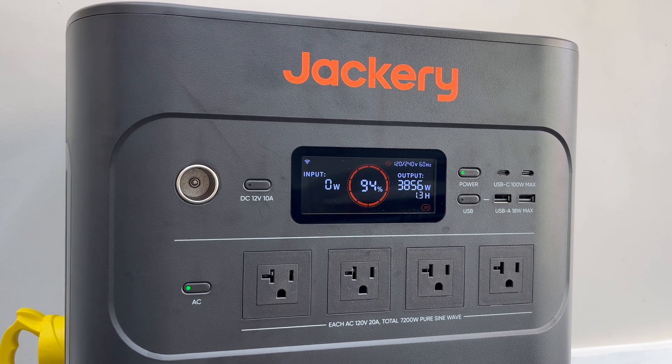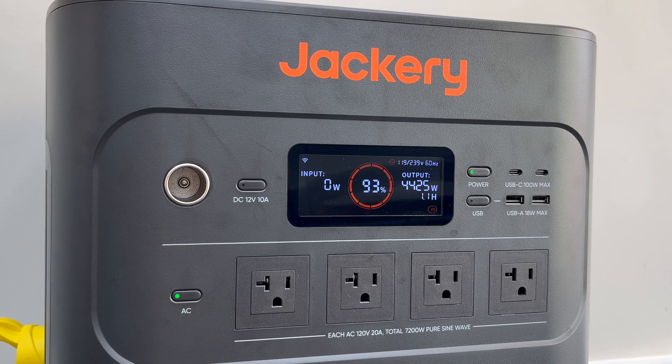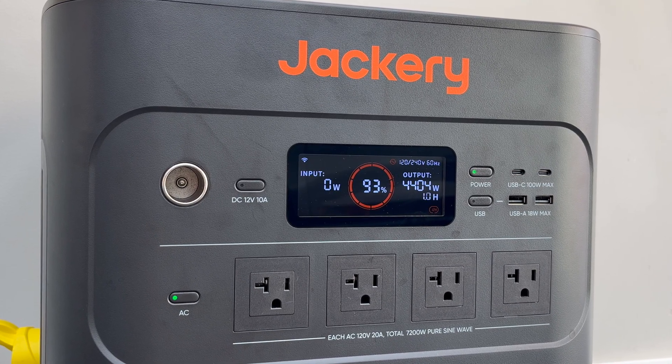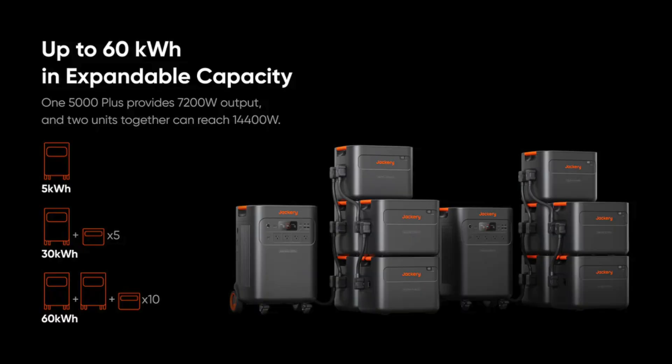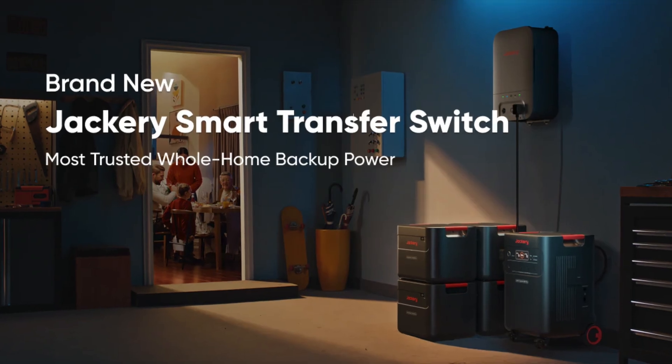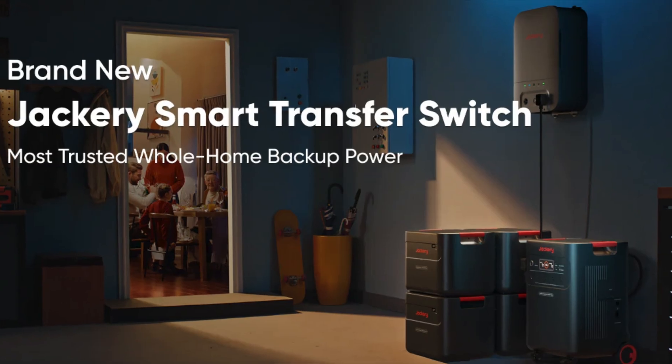The Explorer 5000 Plus is expandable — you can add more batteries if needed. Jackery's app is very intuitive: it shows you where all the power is going, how long it will last, and you can even set times to charge during off-peak hours. It also works really well if you have home integration with Jackery's smart transfer switch.